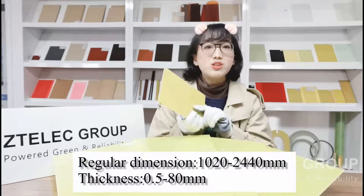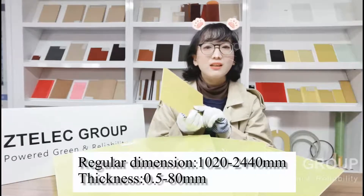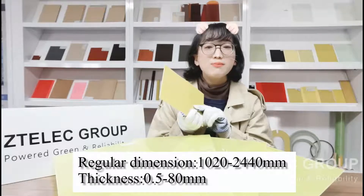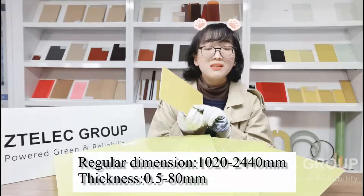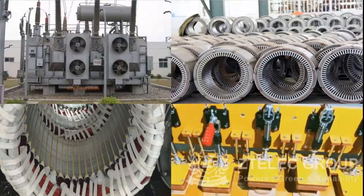Its regular dimension is 1020 by 2040 millimeters. Thickness is 0.5 to 80 millimeters. It is suitable to be used as insulating parts of F-class motors, transformers, electrical equipment, and others.